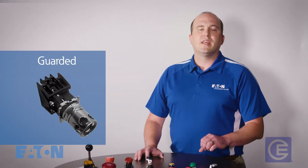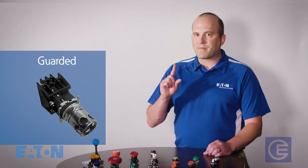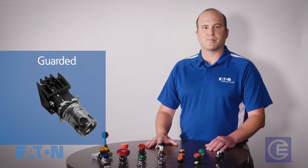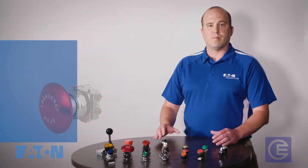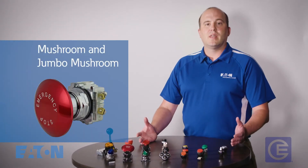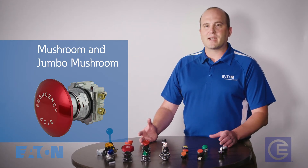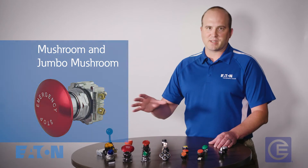Guarded push buttons take prevention of unwanted operation one step further than flush push buttons by having a metal guard around the actuator portion of the button. Mushroom and jumbo mushroom buttons are most often used for stop and emergency stop buttons — very easy to actuate because they have a very big target.